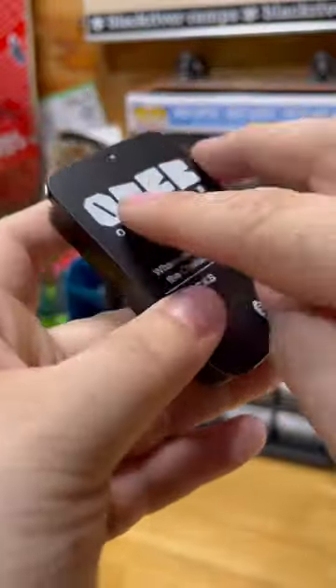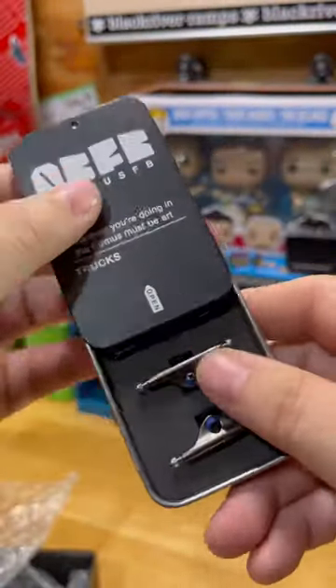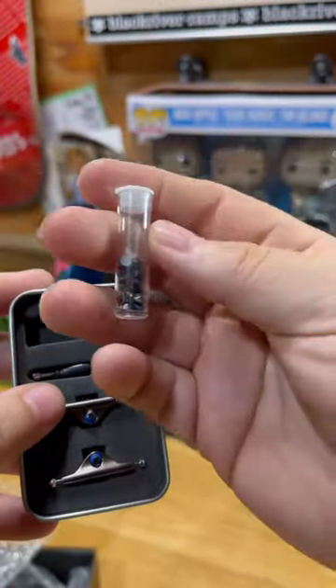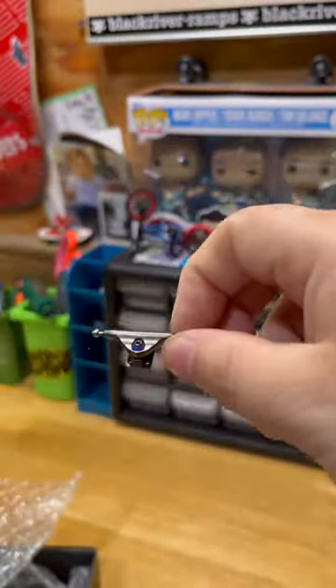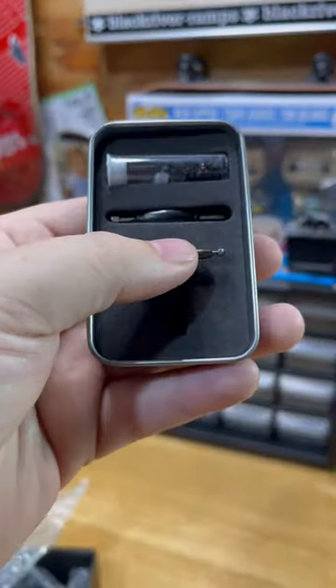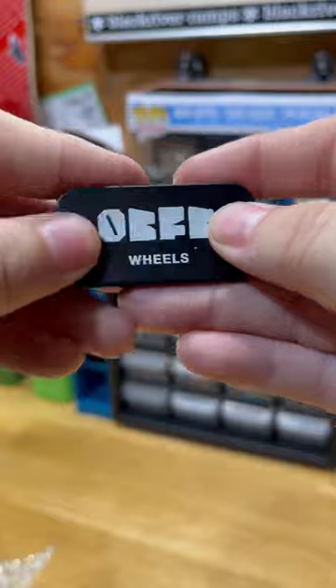Moving on to the trucks — again, the packaging, the little tin case, 10 out of 10, highly recommend. Up top we have the screws, the optional pivot cups, and sending extra lock nuts is a major plus. These trucks in hand actually feel surprisingly solid, and the silhouette of the hanger is actually pretty sick. I'm going to do a full review on the trucks later this week.